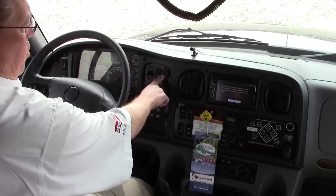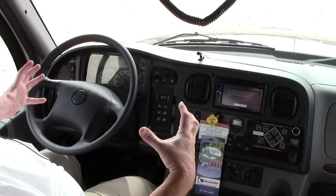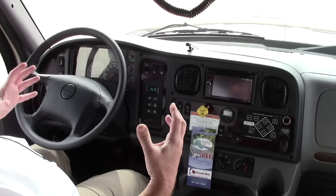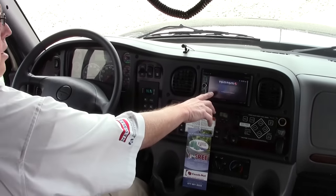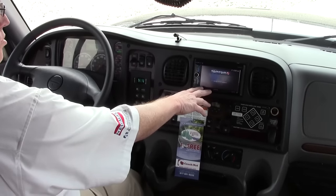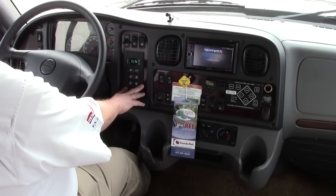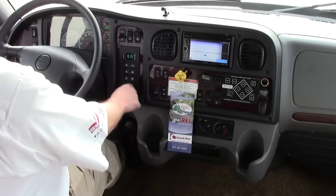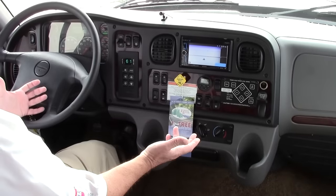This switch is very important — this is a differential lock. You'll be able to lock the dually wheels on each side together. So if you're on a soft surface, gravel, or whatever you're towing, you'll be able to get that load moving with whatever kind of trailer you're pulling. TomTom navigation is built into this coach. Power window switches here. This is your Allison transmission control — very simple in this coach. Hit drive. This is the control for your air brakes — pop those brakes off and we're ready to go. Same thing when you park it — hit neutral, pop that out.